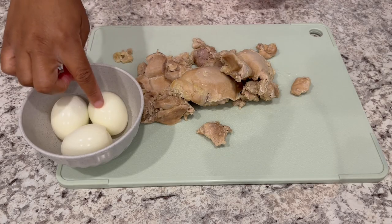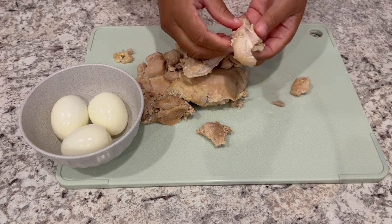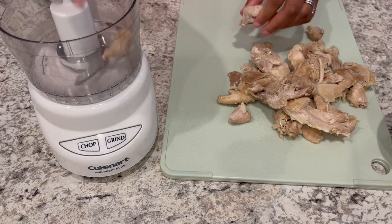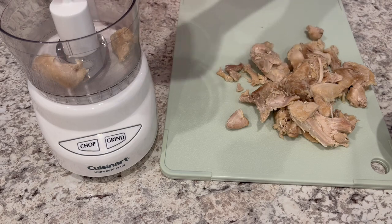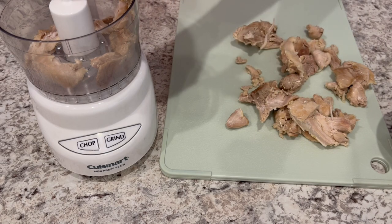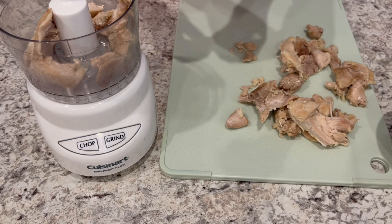My eggs are finished cooking and I've peeled them and set them aside. I've got my chicken on a cutting board and right now I'm just pulling those pieces of fat off of the chicken thighs. Once you have that fat off, you're going to use a food processor to chop your chicken into fine pieces. If you don't have a food processor, I've seen people use a hand mixer, or of course you could always use a knife and chop it up on a cutting board.